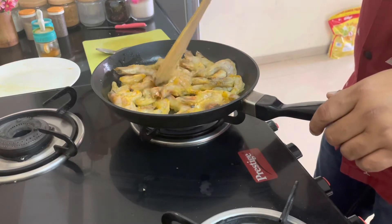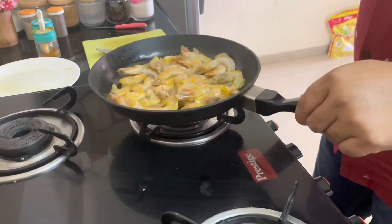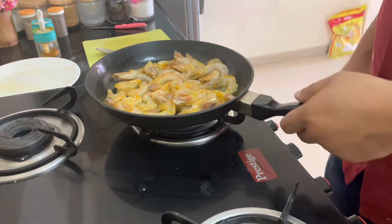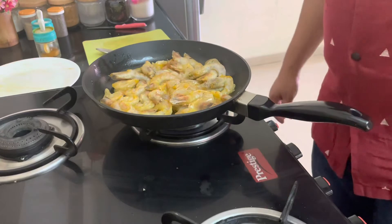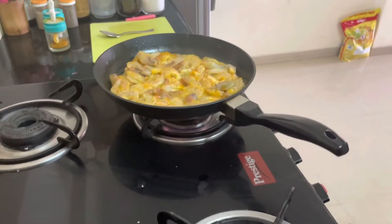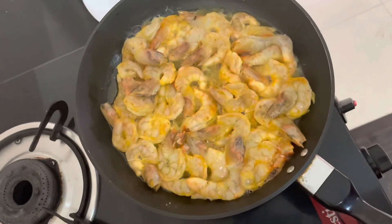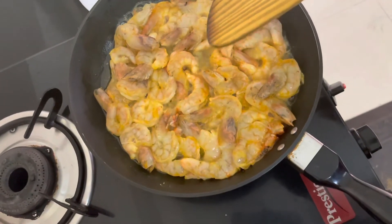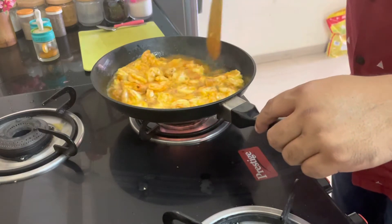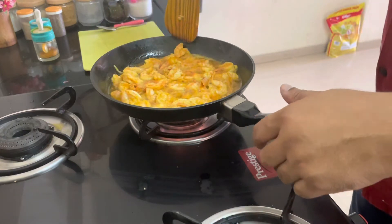Just keep it on one side. Leave it for 2 to 3 minutes and we can turn them around. Now it seems it is enough — we can move them out and keep the prawns out from the frying pan.